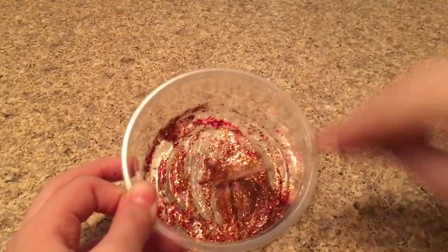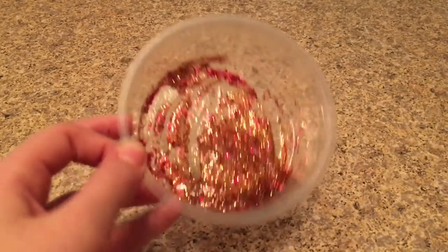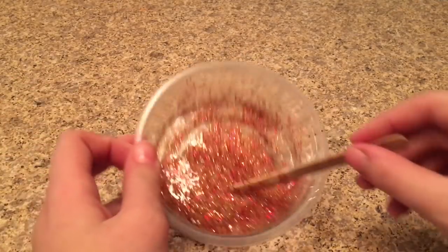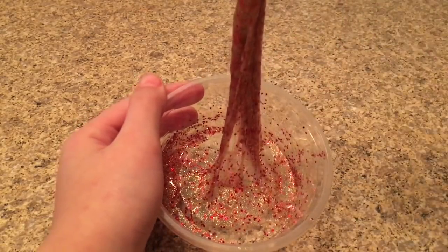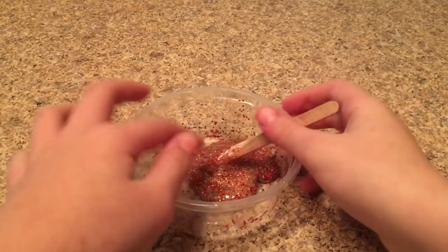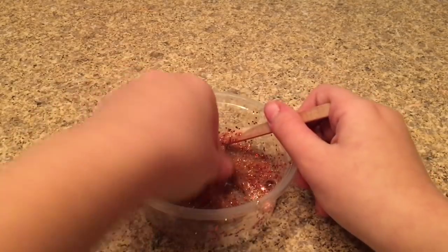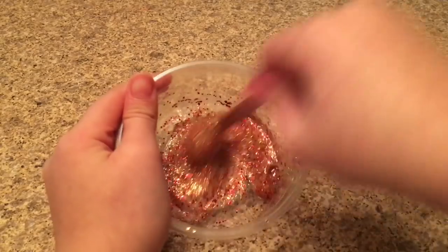After mixing, put it into the fridge or freezer for about two hours — I suggest using the fridge. Okay, I just took it out of the fridge after about two hours and here it is — it's so jelly-like, this is so cool! It thickened up really well and it's not too sticky. This was a big win-win, I'm so excited this works!